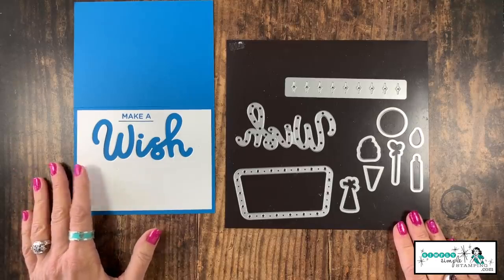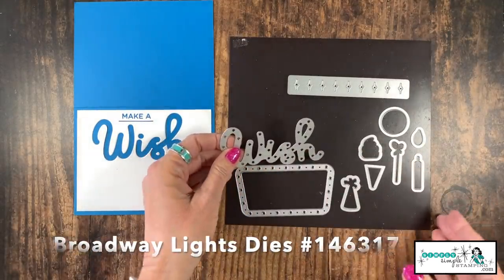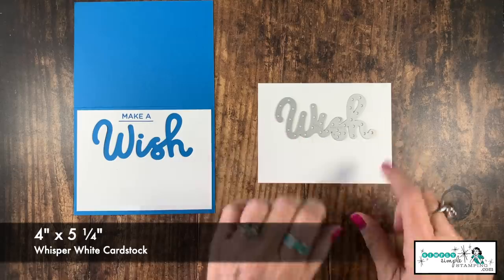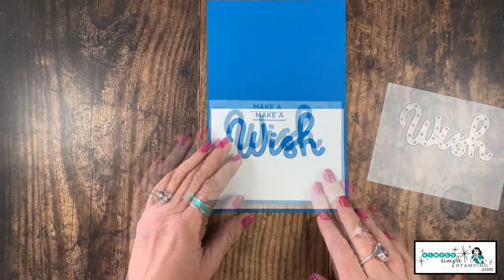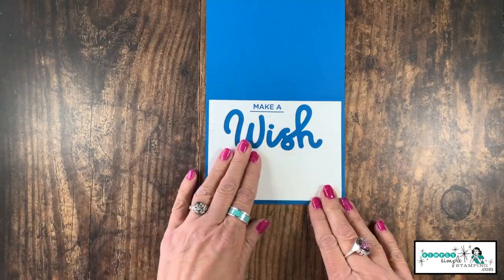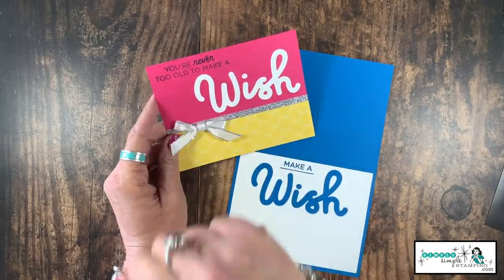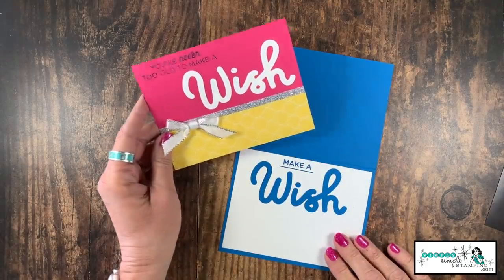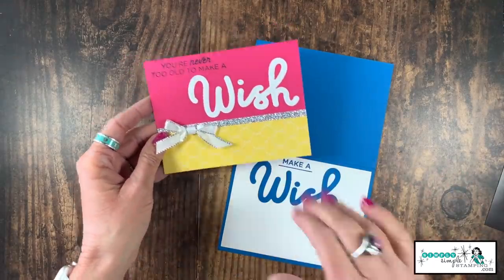Birthday cards — there's one we use a lot. I'm going to be using the Broadway Lights die set for this. You notice we have a great big 'wish' — love this one. Four inches by five and a quarter. I can just die cut my word 'wish' and then I just stamped the image from the Broadway Birthday stamp set, and when that's die cut you see it was very simple to add that and let the color really pop from the word 'wish.' And what to do with that die cut word 'wish'? Well, I just created another card using the same stamp set — 'you're never too old to make a wish' — and added some designer series paper and some silver glimmer paper to really make it shine. That's a great way to get double duty from your dies for the inside and outside of your card.